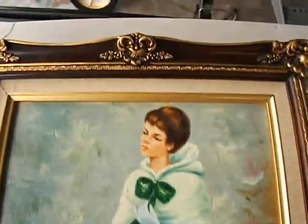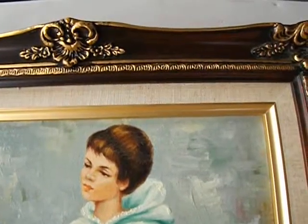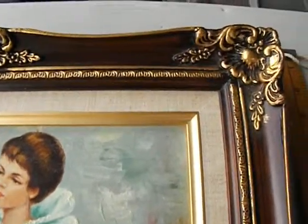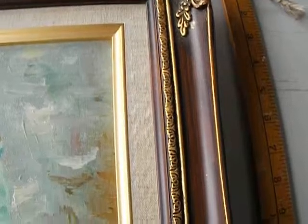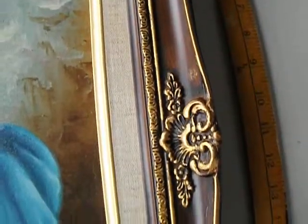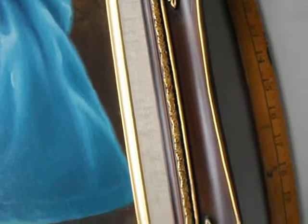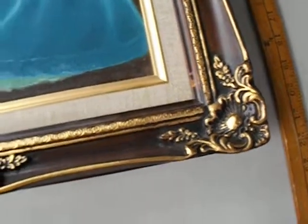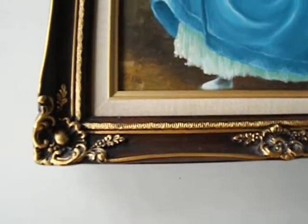Now, the frame alone — it's a vintage frame. And if you know anything about frames, they can be very costly. The frame is in fantastic condition. The brown and gold detailing, the floral edges — just stunning.